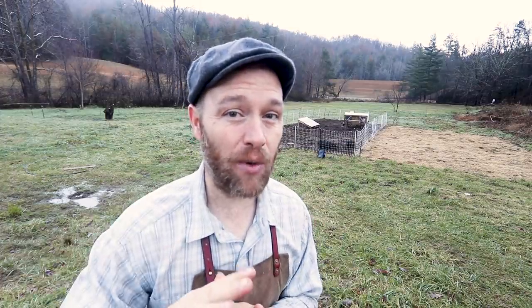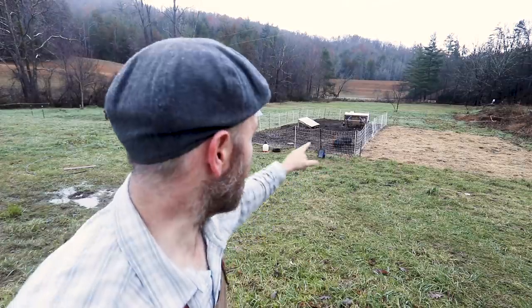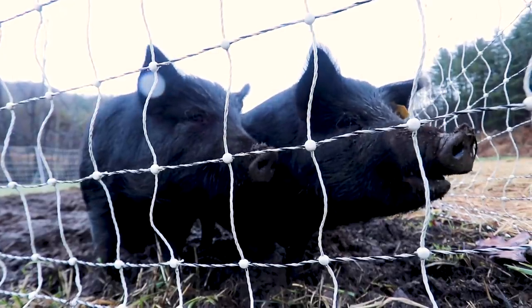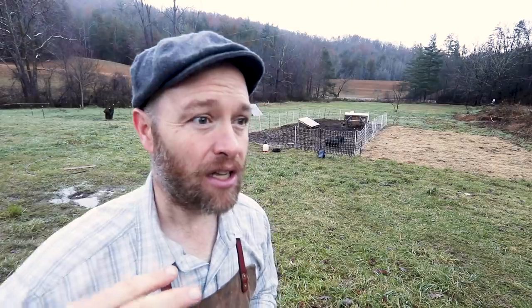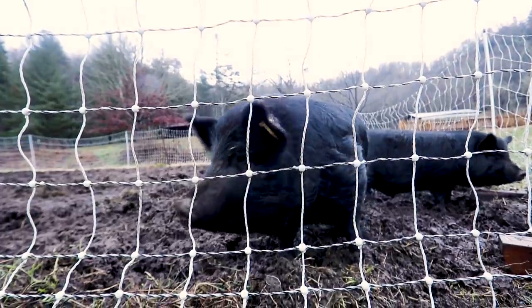I thought that would be a great idea to try with some of our more stubborn weeds. We tried it over the weekend — Friday and Saturday. Today's Sunday and I'm going to show you that in just a bit. But we've got to get these pigs moved no matter what. I want to stay on a two-week cycle, so the question is: how much work did they leave for me?